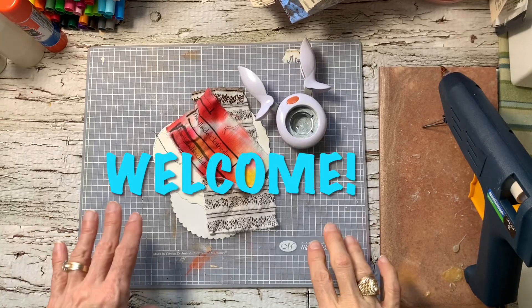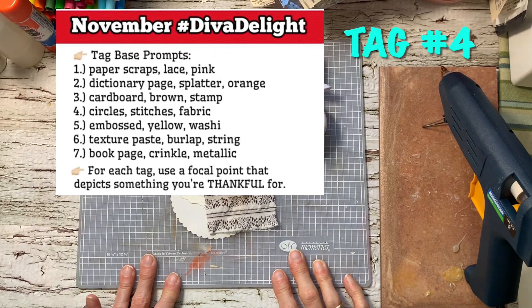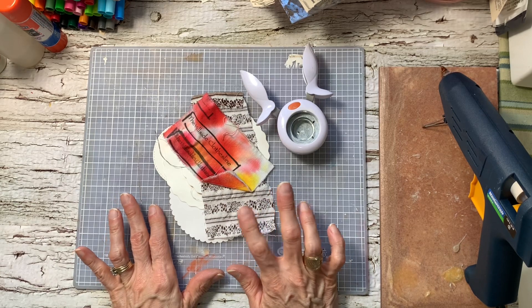Hi everyone, it's Caroline. Thank you for coming by. Welcome. It is time to make another tag. The Circles, Stitches and Fabric for the number four.